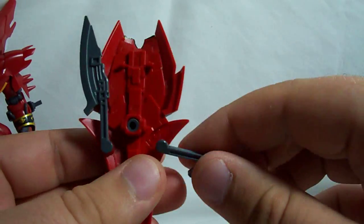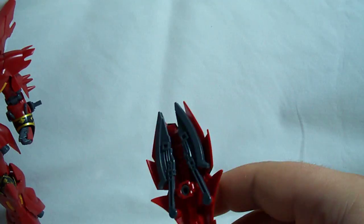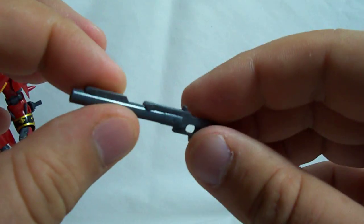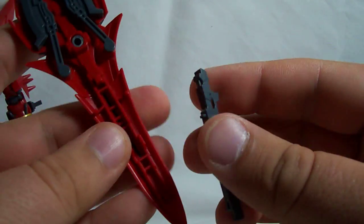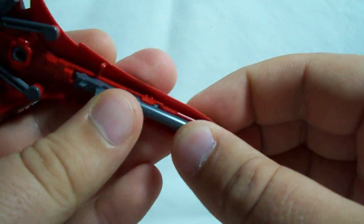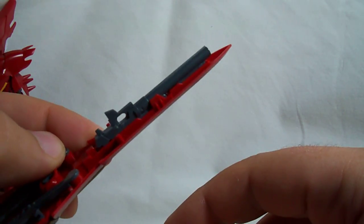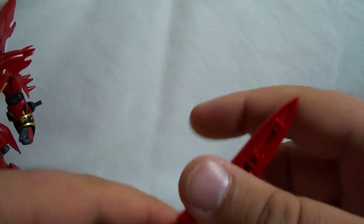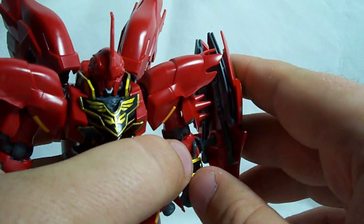There's one more feature you can do with the shield. You get a grenade launcher — it's just two halves that you connect together. This doesn't move like it does on the Master Grade. You can connect it on the bottom of the shield, so you can have a grenade launcher mounted to the bottom of the shield. That about does it for all the stuff the shield can do.